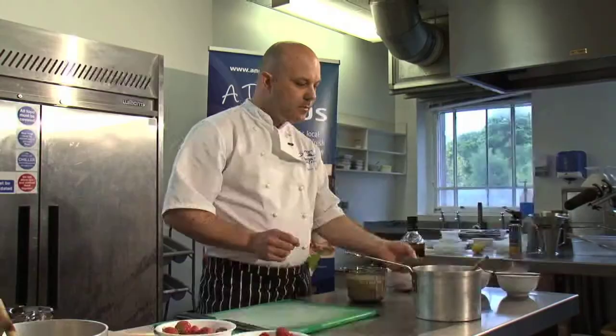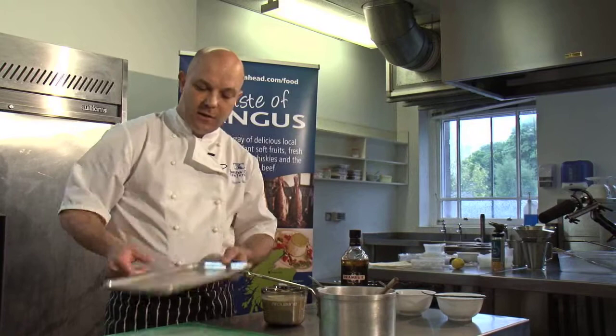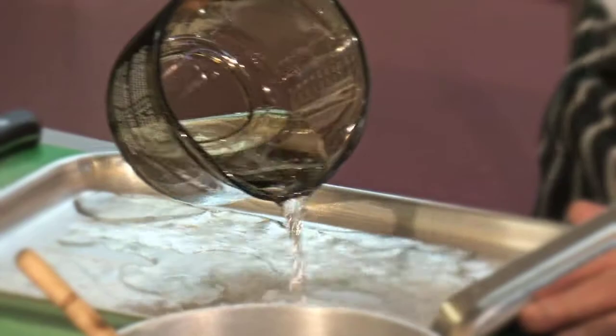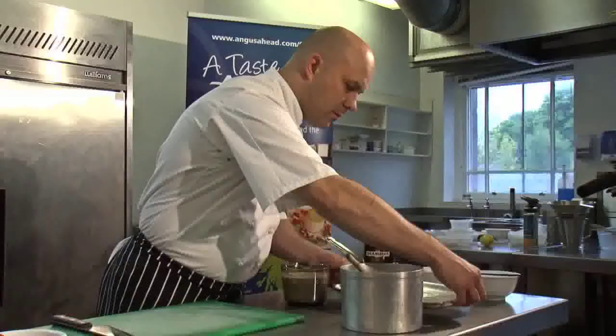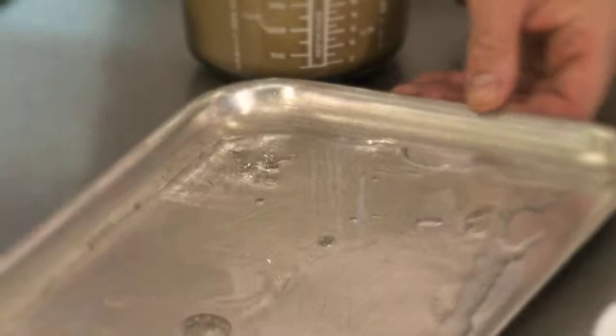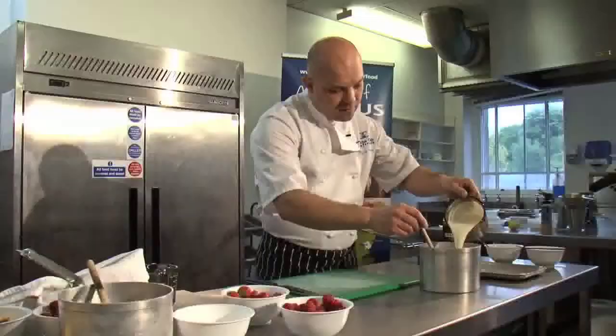It's a cream dessert and it's going to be set with gelatine. Here we've got some leaf gelatine, which comes in a solid state. What we need to do is soften it - simply add some cold water, just enough to cover it, and allow that to soak in. A couple of minutes is all it takes.